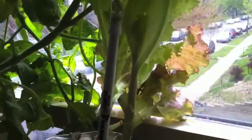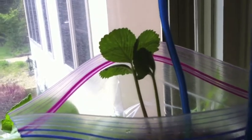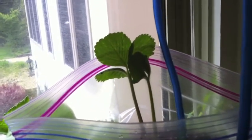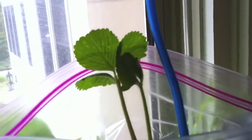My lettuce is doing just fine even though it's being kind of crowded out by the tomato. I've got some strawberries — these are the only ones I actually did not sprout from seed. I ordered these Seascape strawberries, just as little crowns, and they're taking off. They've grown quite a bit since I put them in there.